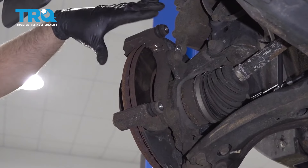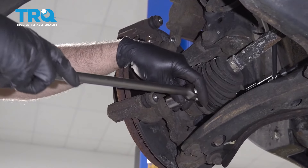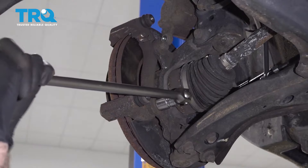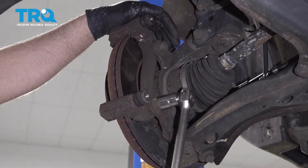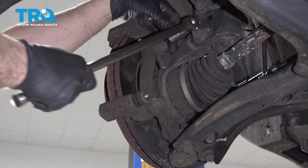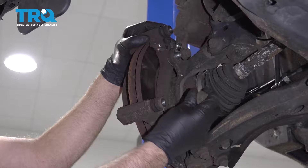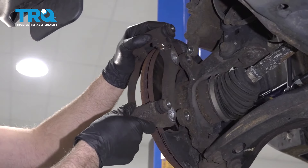Now I'm gonna remove the caliper bracket. Take these two bolts out using a 19-millimeter socket, and slide the bracket off.